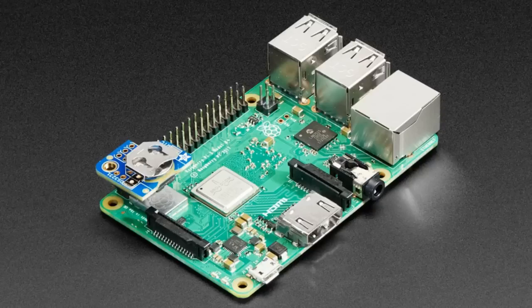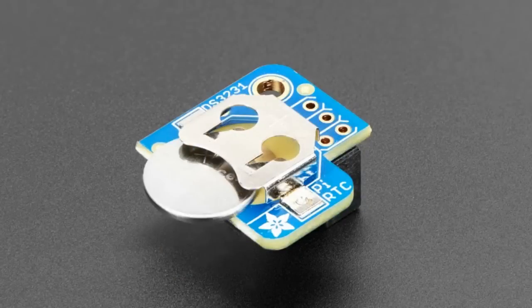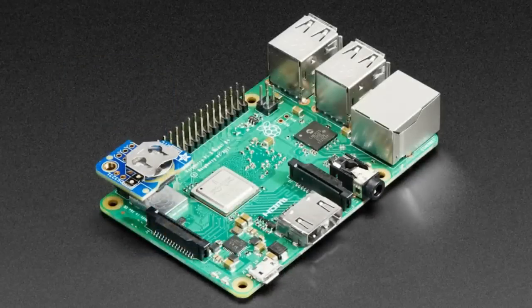The other RTC we carry is plus or minus a second a day, but these are much more precise — famous for their high accuracy. If you want an NTP server or something very timing-sensitive where you can't have time drift for data logging, this is the best RTC. It's more expensive because of the temperature compensation, but we get genuine Maxim parts. A lot of people ask why our DS3231s are more expensive — the cheap ones on other sites are knockoff counterfeits that don't have that precision. We buy direct from Maxim, so they're absolutely 100% genuine DS3231s, which you'll confirm in six months when your timing hasn't drifted.